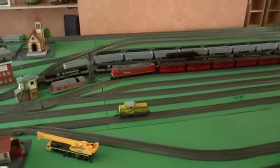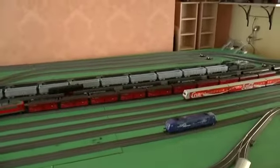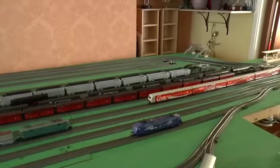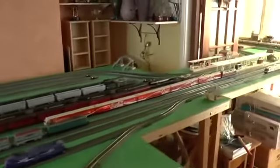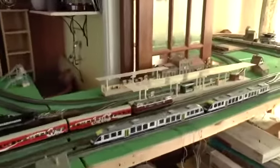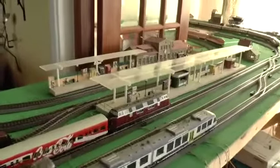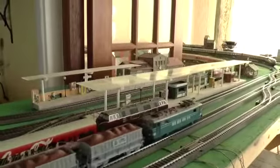Moving down through the yard we come to the station area. The station is largely hand-built by my father. The station building is a kit, but the platforms are all done by him.